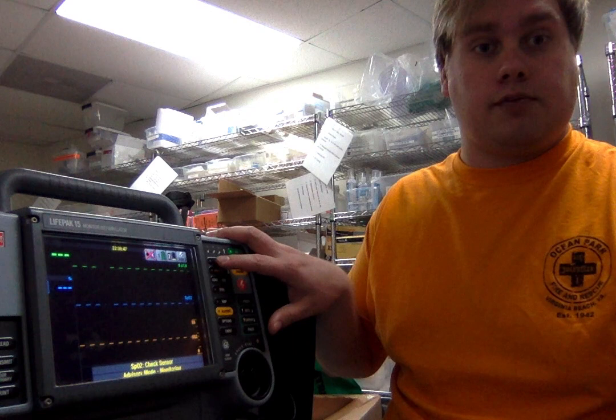This machine will also turn on a metronome if you click the CPR button, to allow you to know whether you're doing your compressions slow or fast.